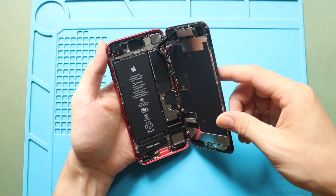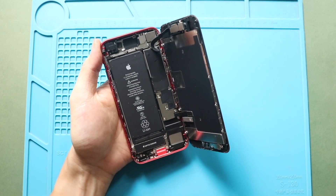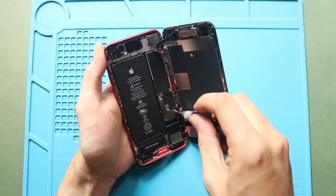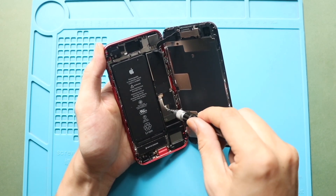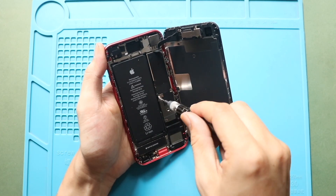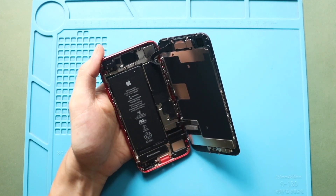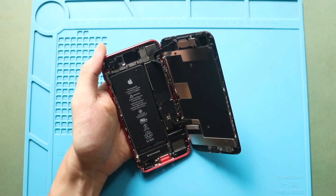Next, undo four screws to remove the LCD connector shield.